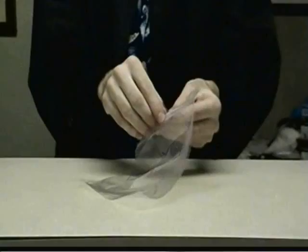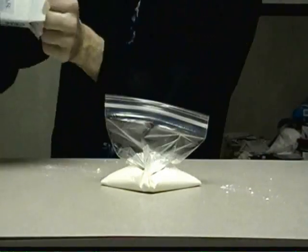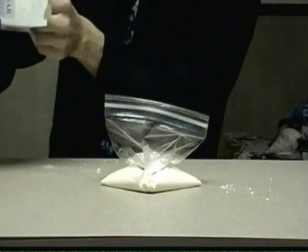Are you looking for a sweet treat without the financial beat? Well, I'm gonna show you how to make ice cream right at home with stuff you already have in your kitchen. Start by adding 250 milliliters of half and half to a sandwich bag, then add six spoonfuls of icing sugar.